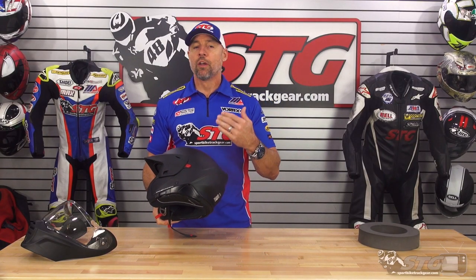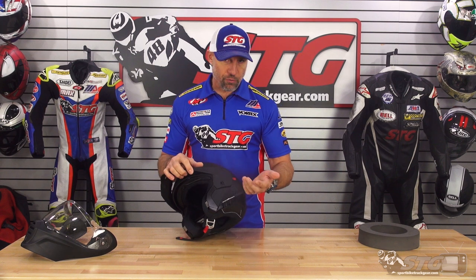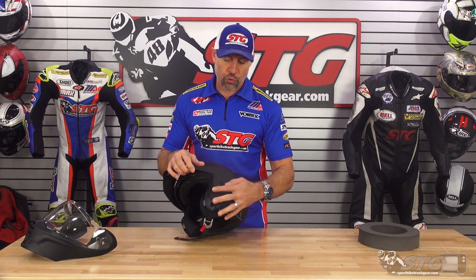As I stated earlier in the video, there is also a model that comes with that completely installed from the factory. It sells for more, obviously, because you have the price of the unit and the helmet. But if you don't want to mess around with installation, they have a matte black only version with the Exocom installed — you can look for that.